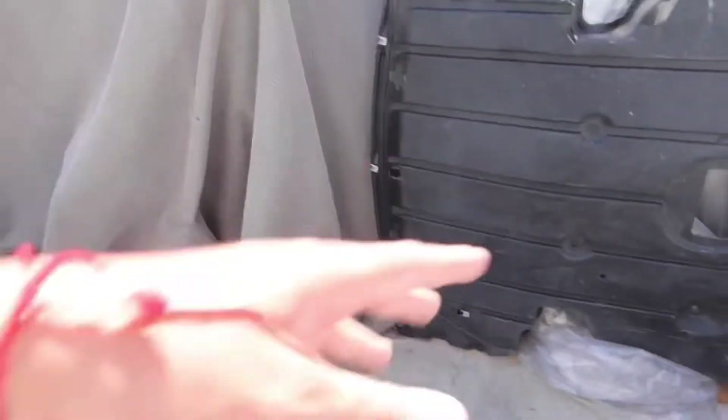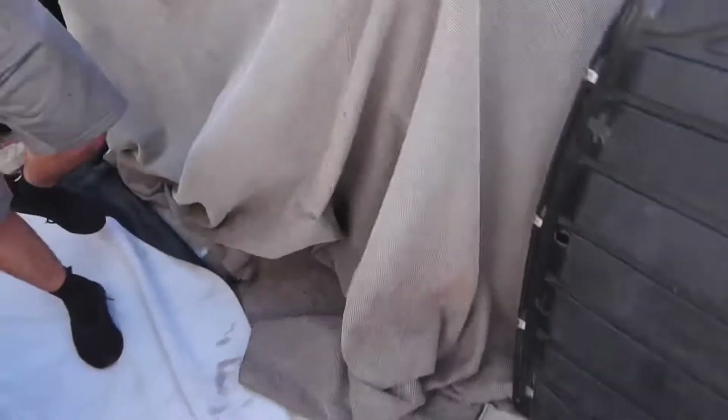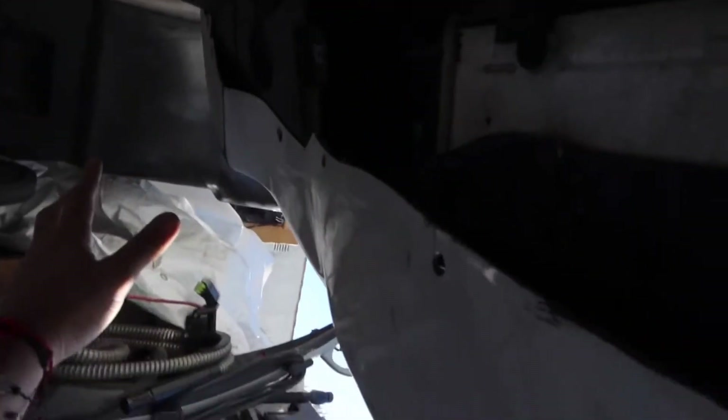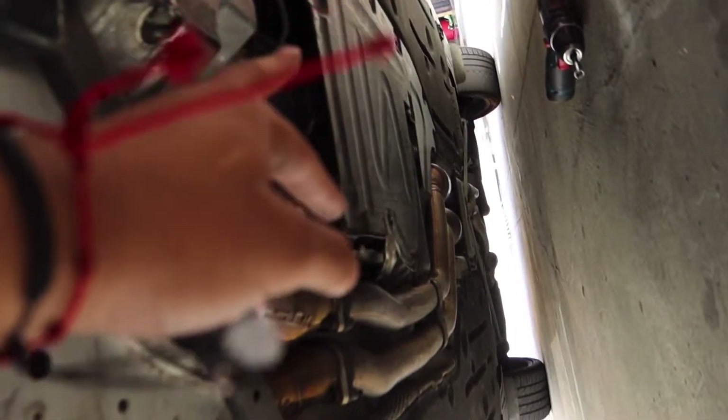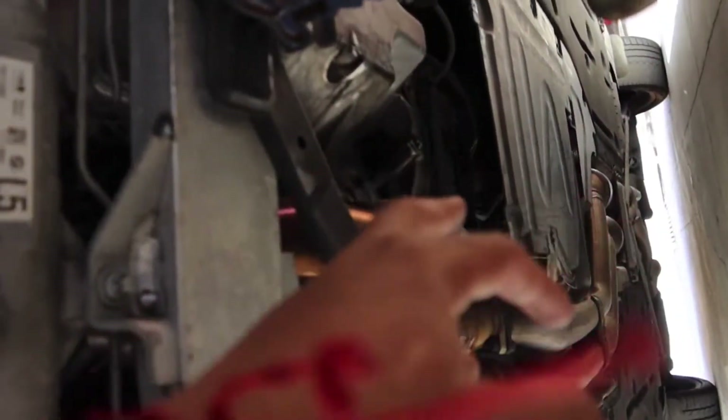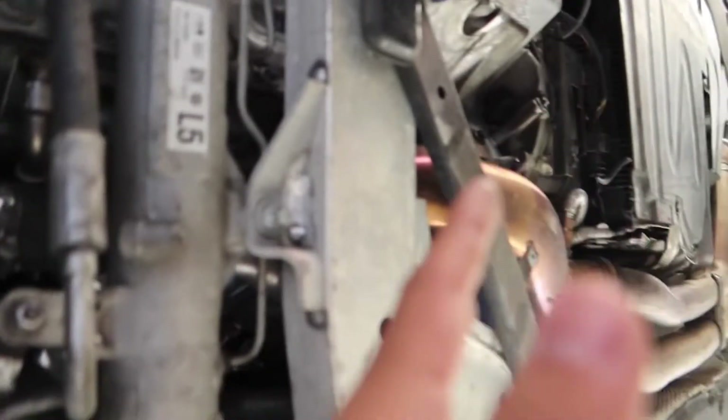If you live in a hot area this is a pretty cool mod you should do. There's a big-ass undertray under there — there were a ton of screws. If you have the stock bumper or whatever bumper, you're gonna have those screws right here along the lip where the splash guard connects. There are 8mm bolts all around — it reaches all the way across — and then you just slide it back and under and it all comes off.